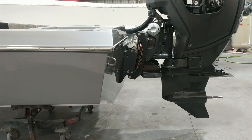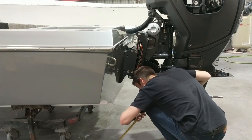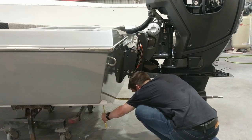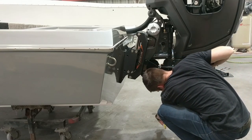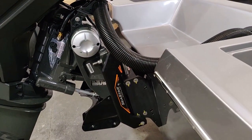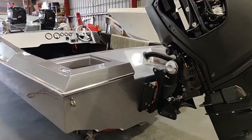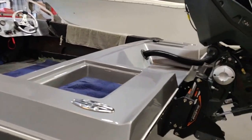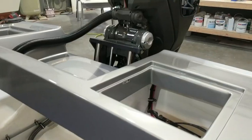We'll also look at the jack plate — it's a C-Star jack plate, a six-inch setback. What I really like is the tubular travel design: it travels on tubes, which are really strong so there's no flex in this one. It's a fairly light unit but super durable. It's a dark anodized finish — almost like a dark gray-black — which actually matches the engine quite well.